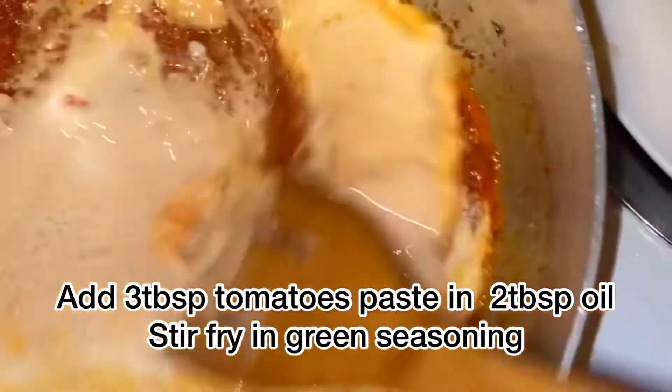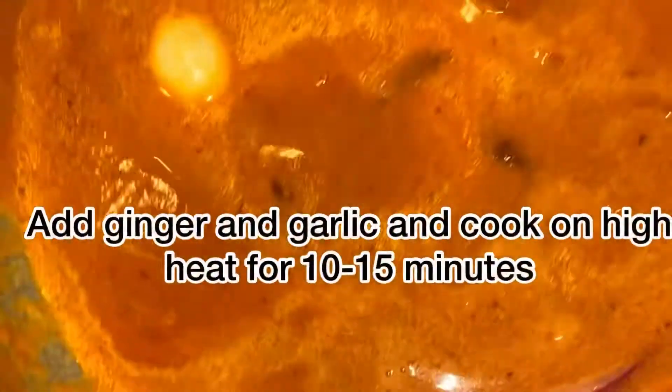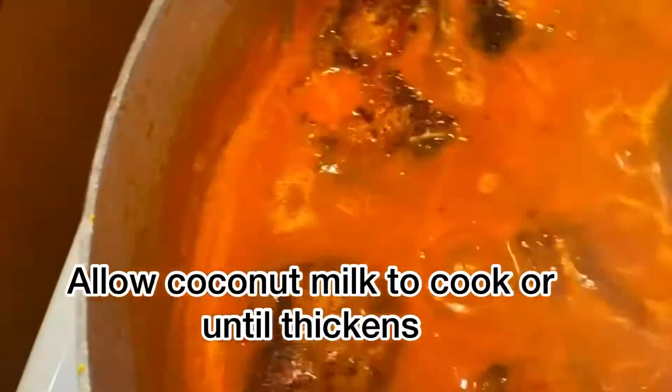After frying the fish, we're going to remove the oil from the pot and strain to remove any particles of seasoning. Add back to the pot two tablespoons of oil. To that, I will add three tablespoons of tomato paste — stir it in. After that, two tablespoons of green seasoning. Fry this for about two minutes, then add a cup of coconut milk, a cup of plain water, ginger and garlic. Allow to cook for about 10 minutes until it becomes a stew.